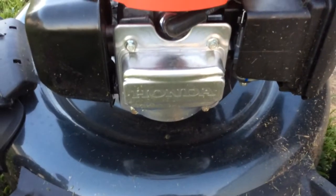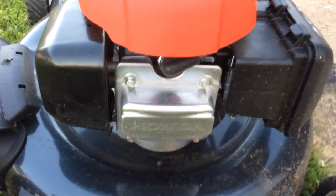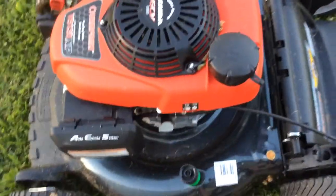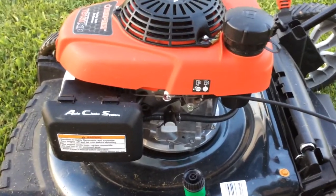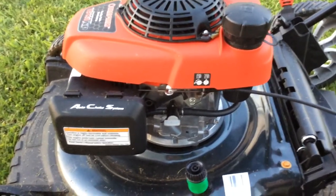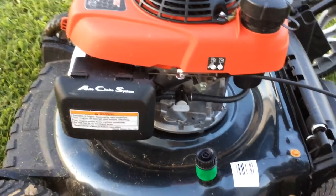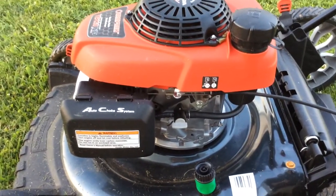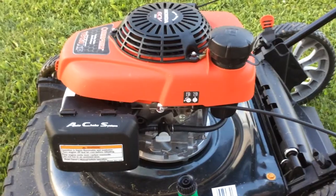Instead of just being an overhead valve engine like the Briggs & Stratton, this is actually an overhead cam engine. It's much more efficient and a way better design. This engine compared to the base model engine is roughly 20-some more CC, so it's a bigger engine. It also has a higher fuel capacity — the low end engine has a 0.8 quart fuel capacity and this one has just over one full quart.